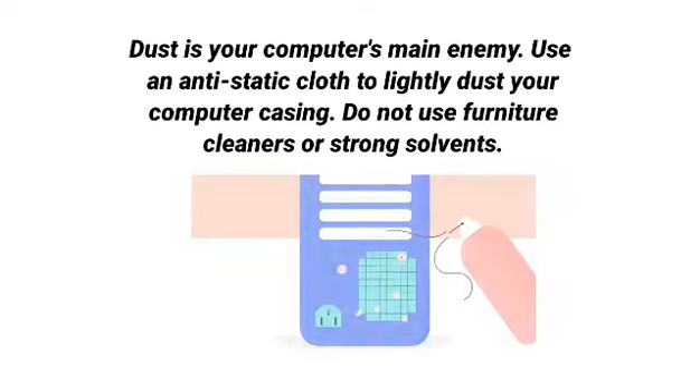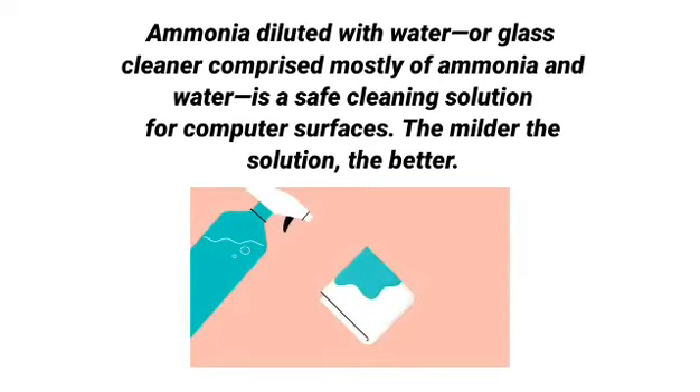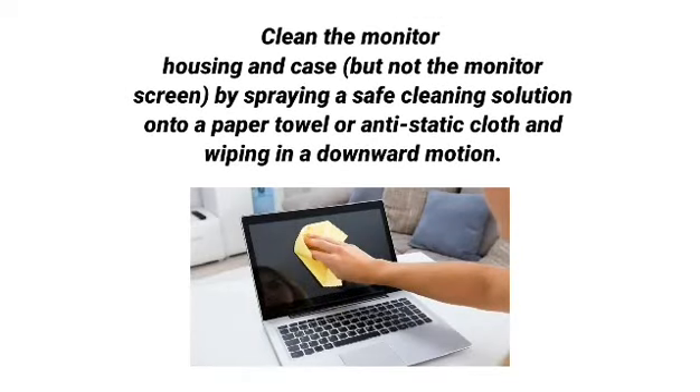Dust is your computer's main enemy. Use an anti-static cloth to lightly dust your computer casing. Don't use furniture cleaners or strong solvents. Use a can of compressed air to blow out debris from the air intake slots. Ammonia diluted with water, or glass cleaner comprised mostly of ammonia and water, is a safe cleaning solution for computer surfaces. The milder the solution the better. Clean the monitor housing and case by spraying a safe cleaning solution onto a paper towel or anti-static cloth and wiping in a downward motion.